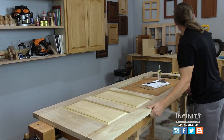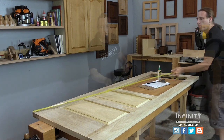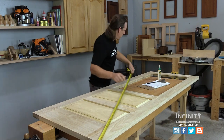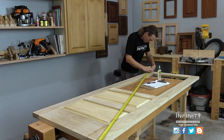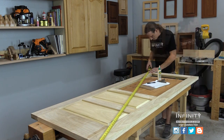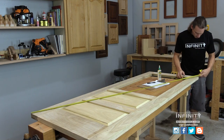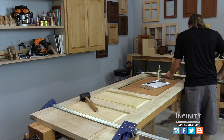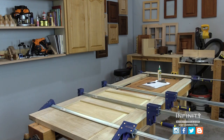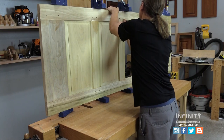At this point I want to check that my door is perfectly square by measuring the diagonals of the door. If the door is not perfectly square, now is the time to make any adjustments before the glue dries. Once we're satisfied with the squareness of the door, I can add a few clamps to hold the door together while I install my draw bore pins. Now's a great time to take a few minutes and wipe up any excess glue.